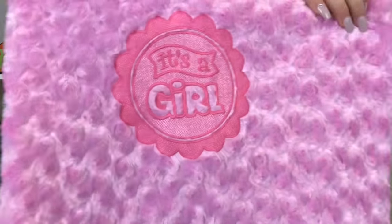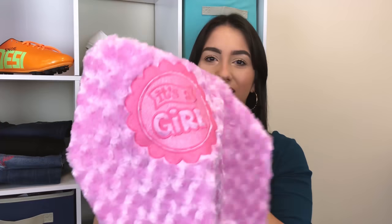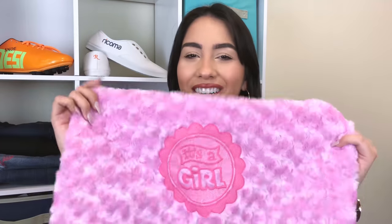Welcome back to another episode of Embroidery Hub. In today's episode we are going to show you how we got this embossed effect on this very textured rose fabric. Stick around and I will show you how to get it done.